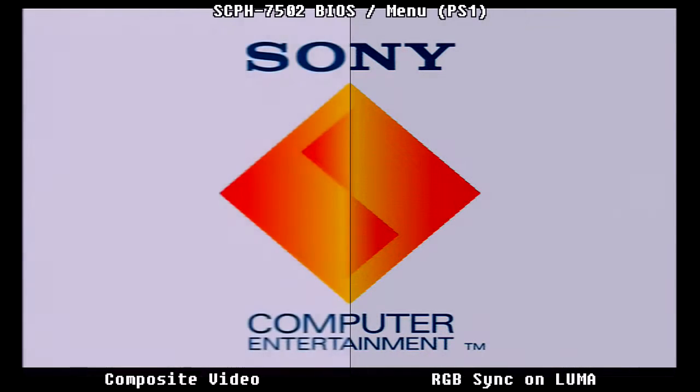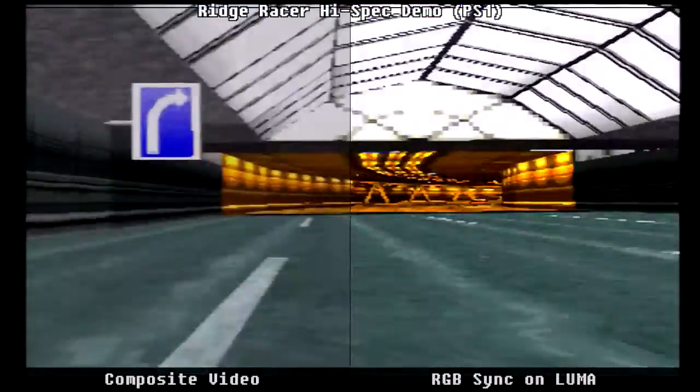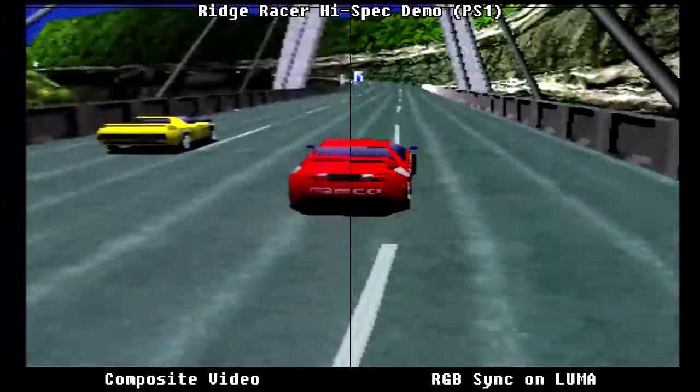As with the PAL Super Nintendo, we have the same issue with the PAL Sony PlayStation - it requires RGB sync on Luma. Here we have composite video on the left and RGB sync on Luma on the right, and the difference between the two is quite staggering, as is the amount of detail loss on the composite video output.